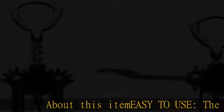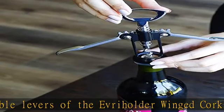Easy to use: the double levers of the every-holder winged corkscrew help remove the cork quickly and gently. Matches any decor: the bottle opener is silver and black, which means it can match any decor from simple to elegant.